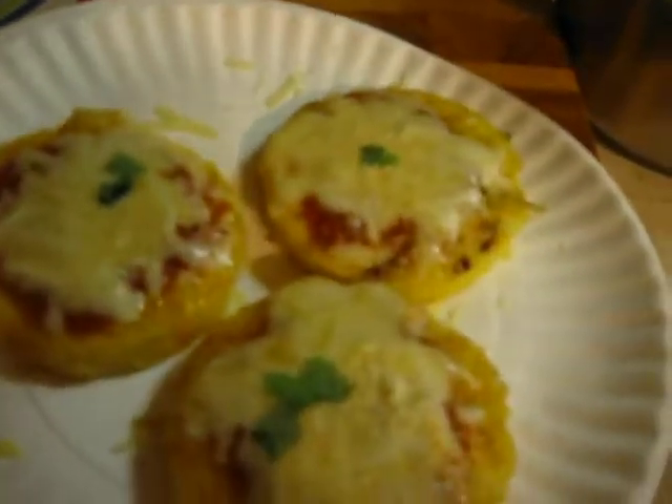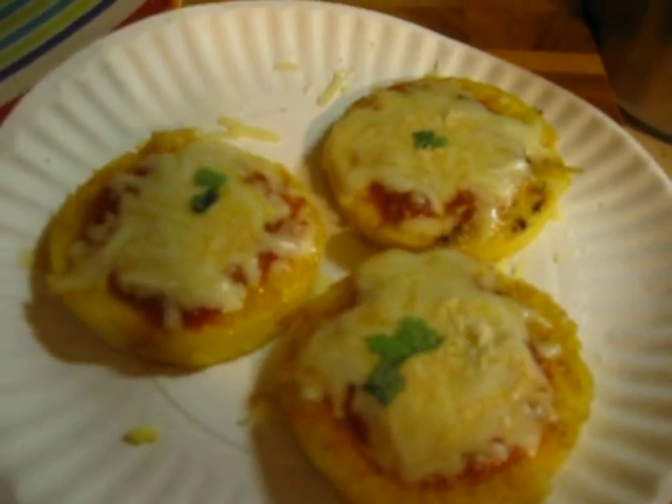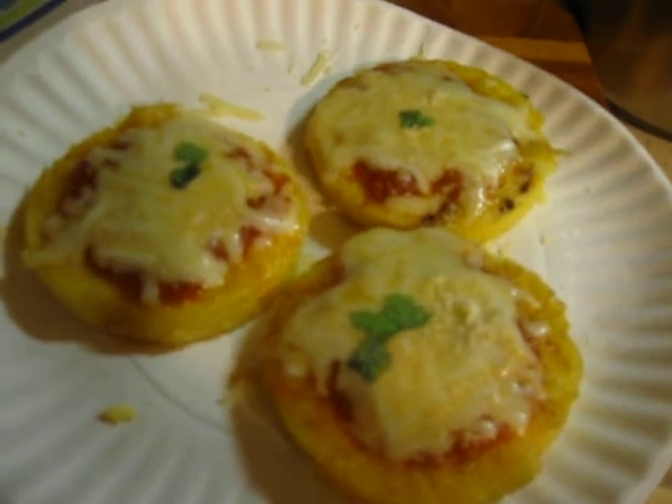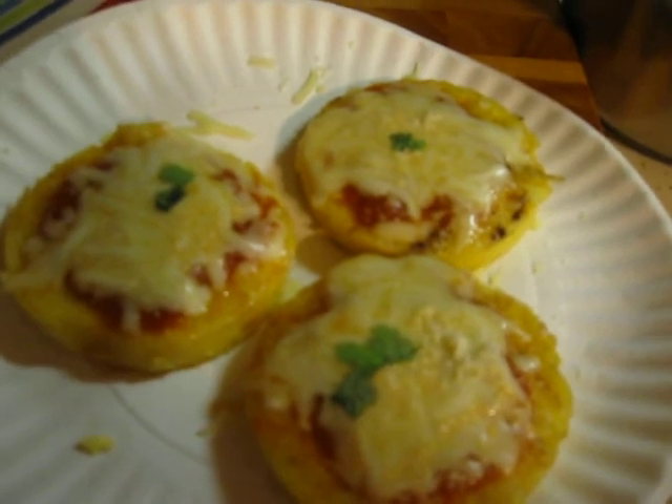Let me show you these ones up close. They're going to be good — they're quick and easy. It's a way to use up your leftover polenta if you have any extra. I hope you give this easy recipe a try. It's so easy that it's not even a recipe. Okay, thanks for watching. Thank you.